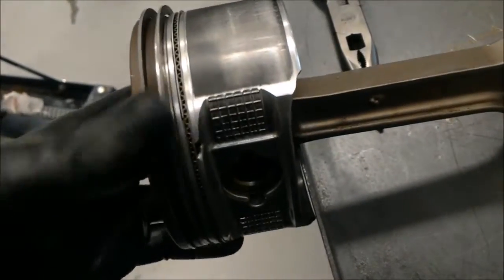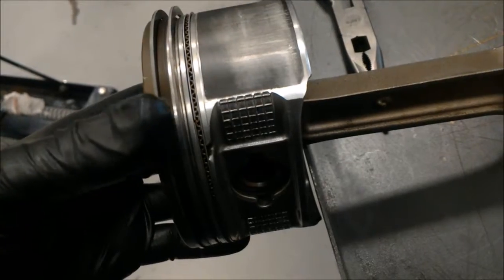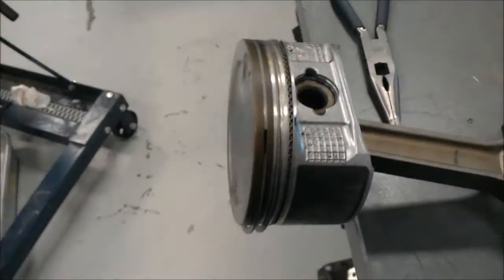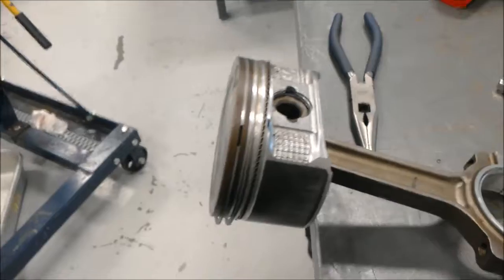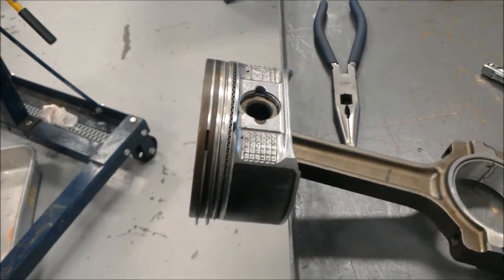If you flip it over, you'll see the gap in the oil ring right there. This is to make sure that the gases from combustion don't have a direct path to the crankshaft — that's how you lose engine compression and lose a lot of power.